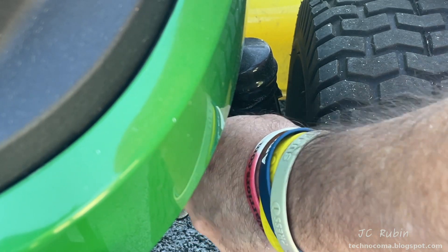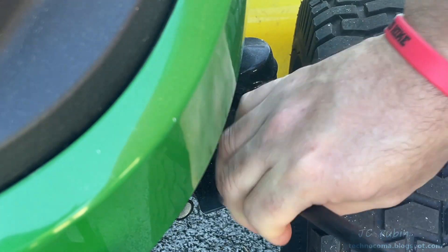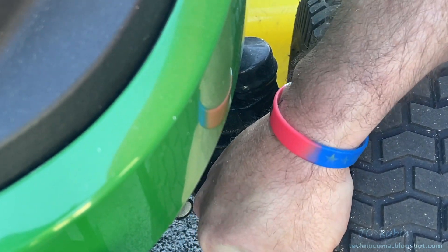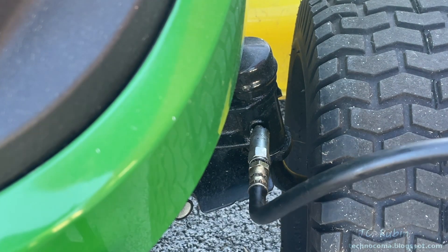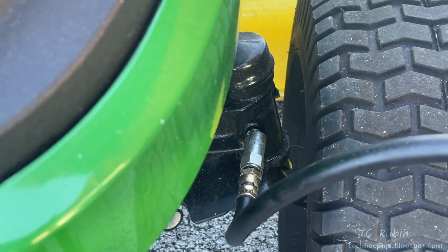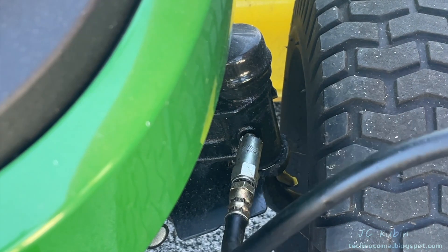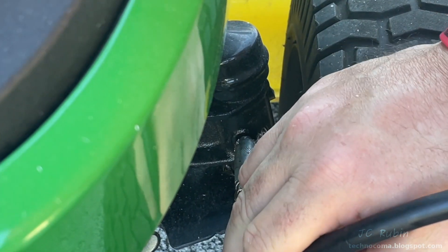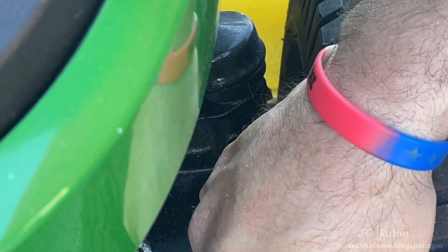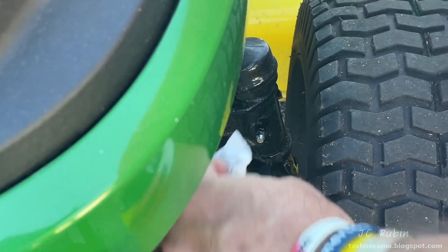I repeat the same thing on the other side, cleaning first. Connecting the grease gun — it's a bit awkward using the flex hose as opposed to a rigid connection, but that's all that fits. This one only took about two pumps before it started pushing old grease out, so it was good. I gave it a little bit more just to see new grease come out the top and bottom, and was satisfied. I make sure to clean up my mess because grease left behind can attract a lot of dirt, dust, and grime.